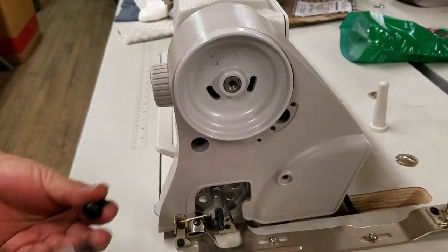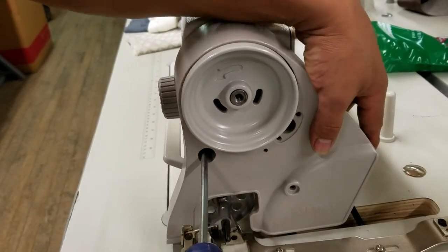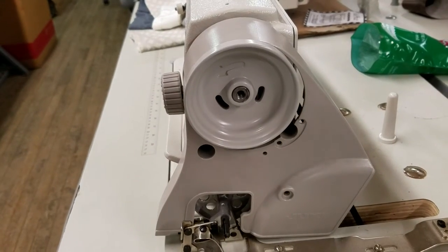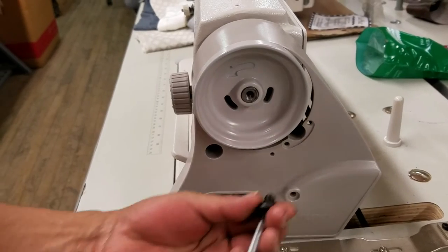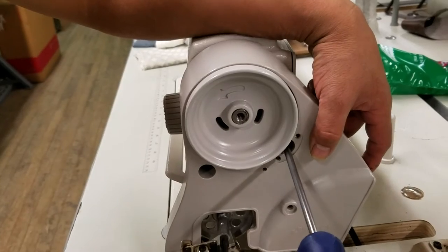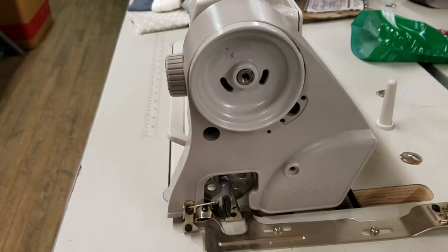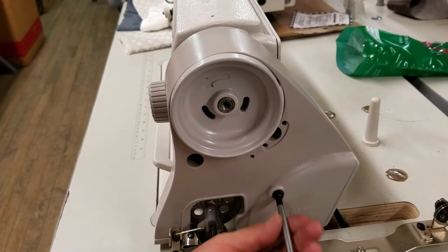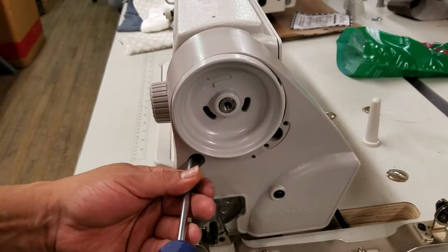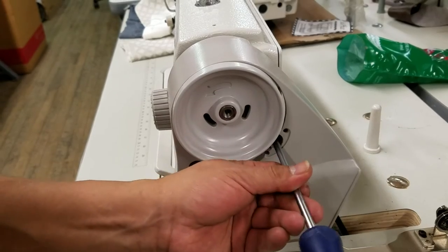As Jose is installing, don't tighten it until we get that last screw on — especially the screw that has the little post. There's a post behind this one that's on the machine head. Then you can tighten that one fully, and then that one, and then that one.